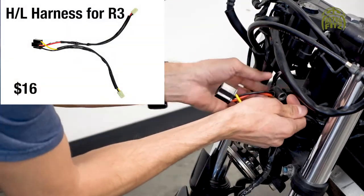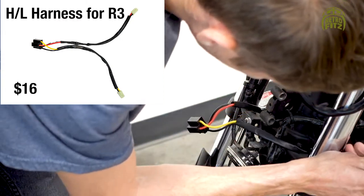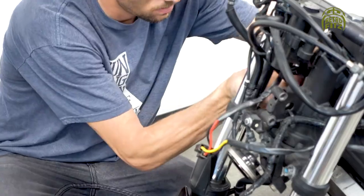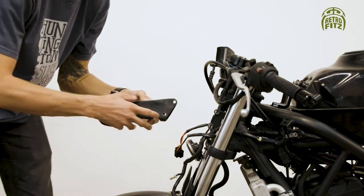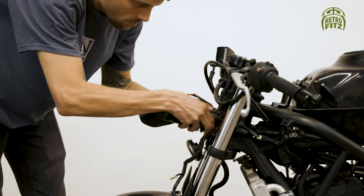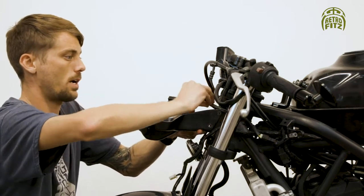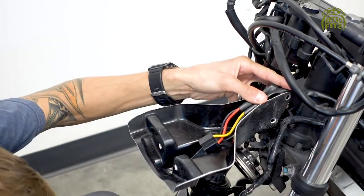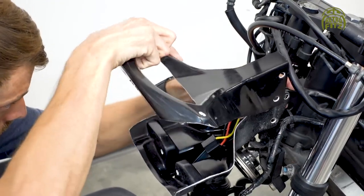We're going to start off by connecting the headlight harness. Put it in between the fork so each end comes out on both sides, then go ahead and plug that in. After connecting the headlight harness, put on the lower portion of the bracket, fit it around the neck of the frame, and place the two headlight harness wires over the top of the lower portion of the bracket.